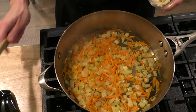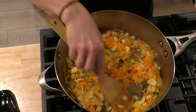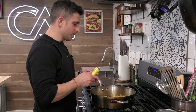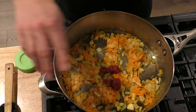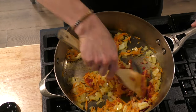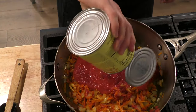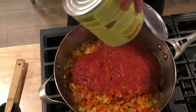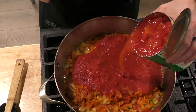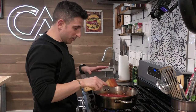Once the onions have gotten a little translucent and the carrots start to wilt, we're going to throw in our garlic and sauté that for a minute or two until you can really smell it and it gets super fragrant. Once you can start to smell that garlic cooking, we're going to add a couple of tablespoons of tomato paste and season with a little pepper and a pinch or two of salt. Give that a mix until the tomato paste is well incorporated into the softened onions, carrots, and garlic. Now we're going to put in one can of crushed tomatoes, clean out the can with a little water, and also add a can of diced tomatoes — juice and all. Mix that all around, keeping the heat pretty low so the tomato sauce doesn't splatter.